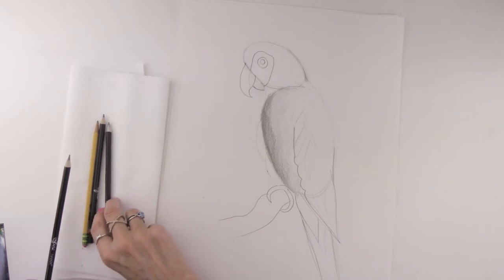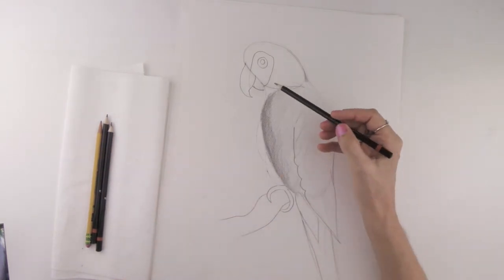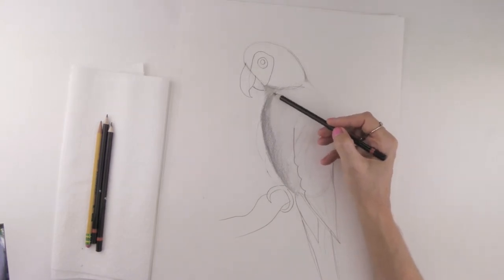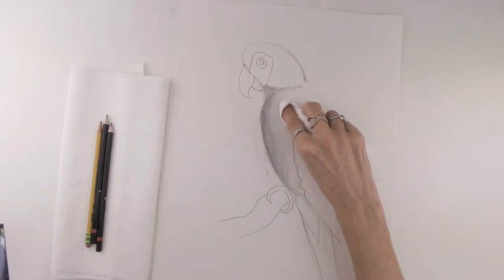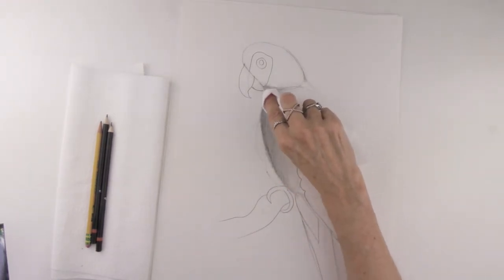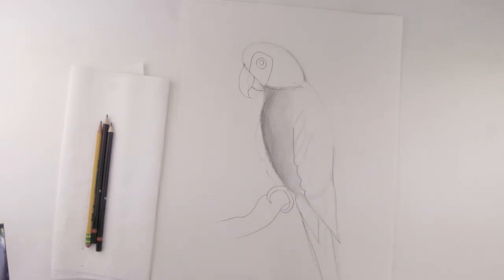I'm going to switch my pencils out — you might need to do that from time to time. Make sure you have a nice sharpened pencil because that will give you a nice even stroke. Then I'm going to create some more strokes going directly underneath the parrot's neck, because that's where there's going to be more shadow right underneath that area. You can also take some of your paper towel, put it over your finger, and start making circular strokes to smooth out some of those strokes — kind of softening it, but not too much. We still want to leave some of this nice dark area.